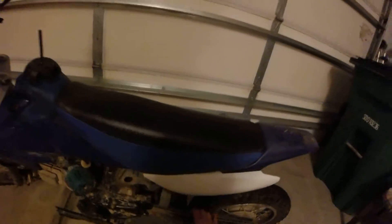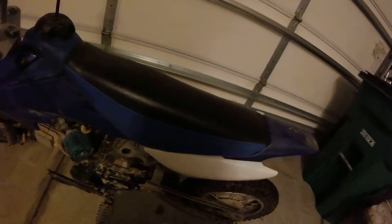I probably need a new chain. It's tight right now but it will loosen up later — once I ride it a couple of times it will be loose again, and the chain tension is as tight as I can get it.